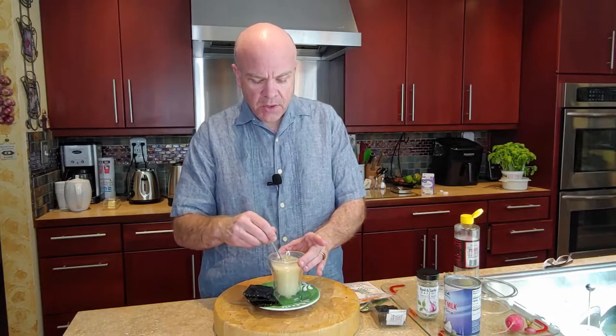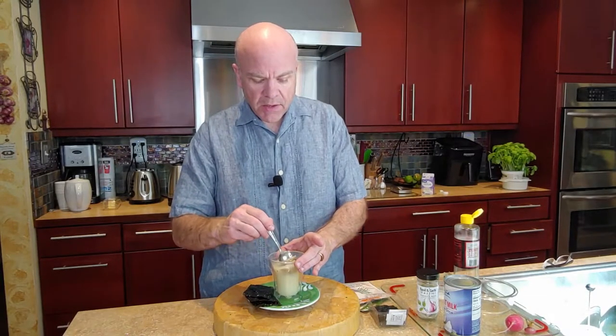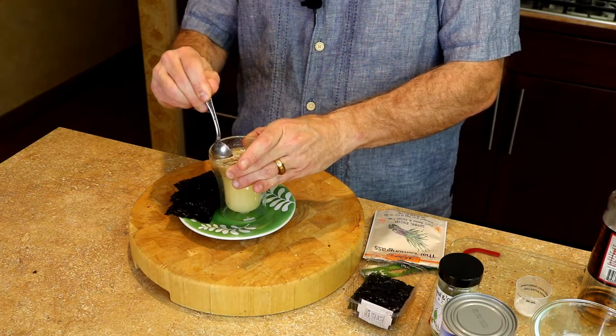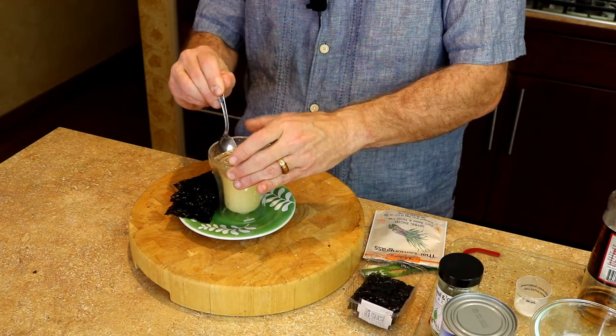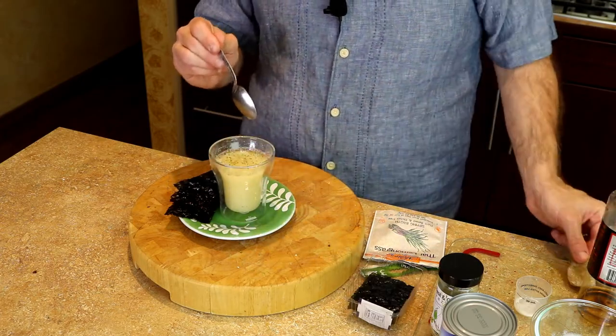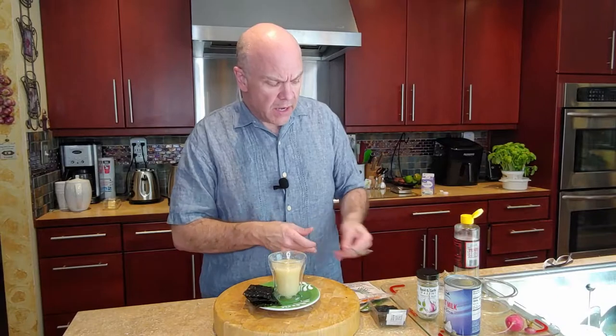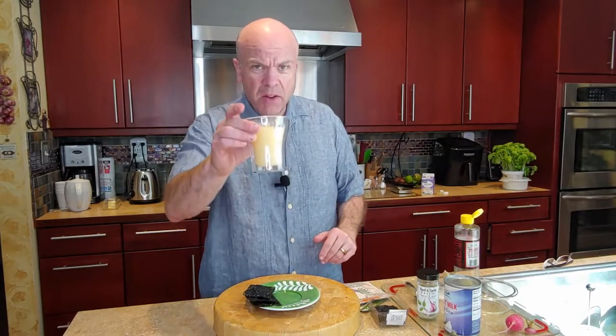All right, so this is ready. We're going to give our teabag a good smush — it's a very technical term — to make sure we get all of the flavor out of there. You can leave the teabag in if you want, or you can take it out. So here we go.